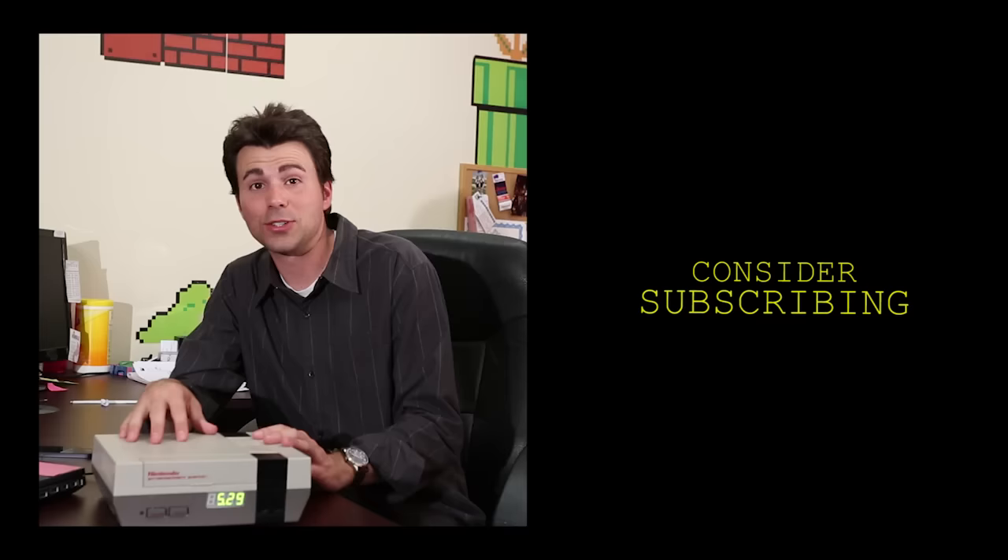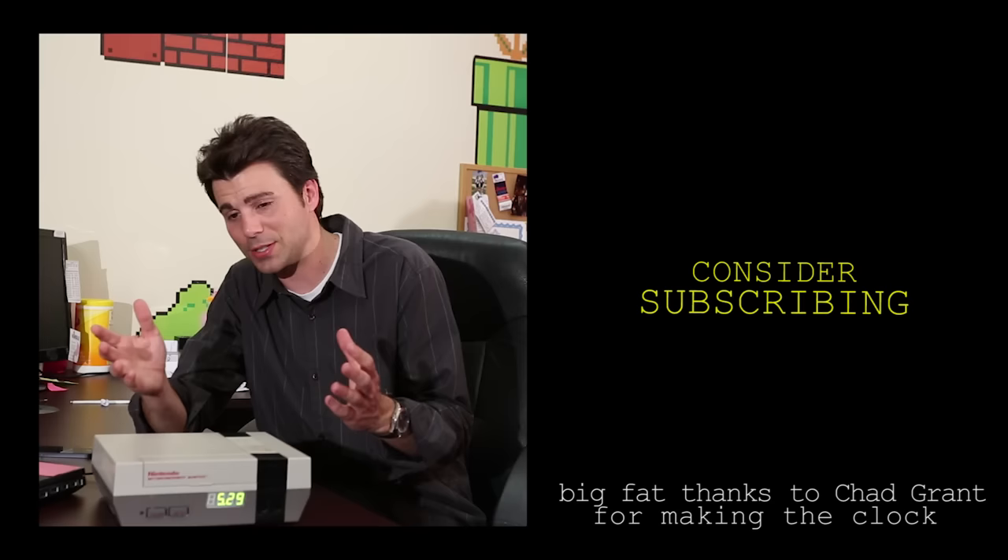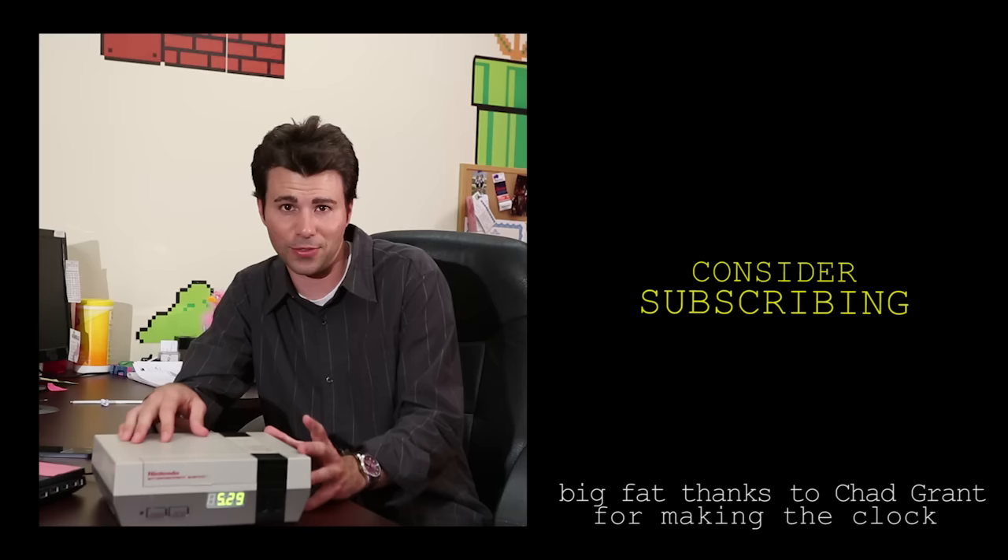You should have all the code Chad wrote to program the Arduino board and pretty much anything else you need to build one of these yourself. The link is in the video description and of course it's free because he's just a cool guy like that. Also my buddy Lincoln has a channel so you should go check it out and sub because their stuff is really really funny. That's all I got.